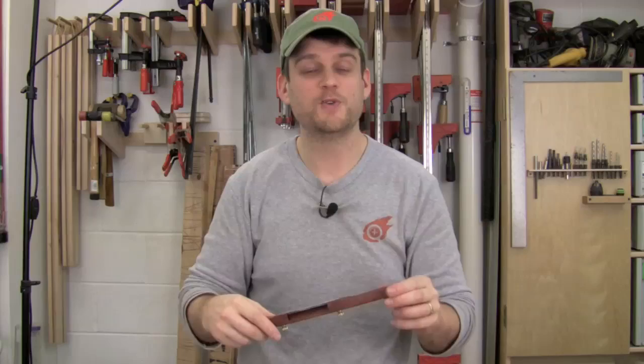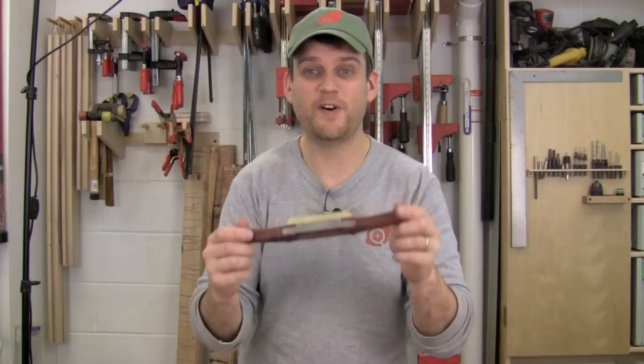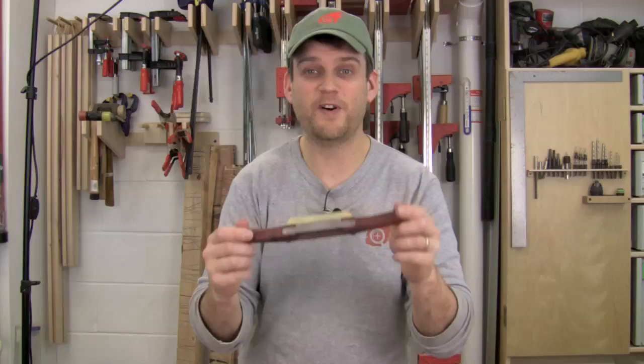So there it is — making a spokeshave from the Hock Tools spokeshave kit. All in all it took me a few hours, most of that shaping the wood to the shape I wanted. The assembly itself is very easy and the instructions are really straightforward. It includes a Hock blade so you know it's going to cut beautifully — it comes sharp straight out of the box, but a little additional honing will make it razor sharp. This project is really fun to make, and there is nothing better than using a tool that you've made yourself.